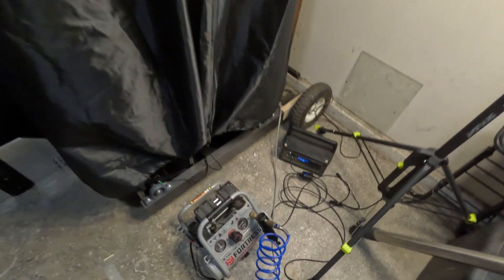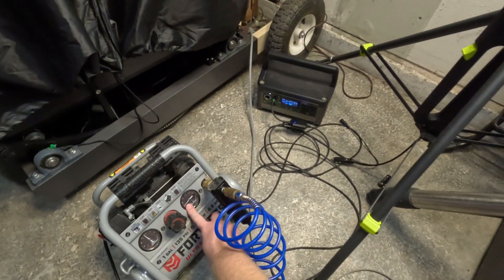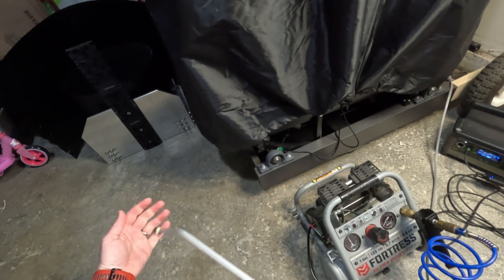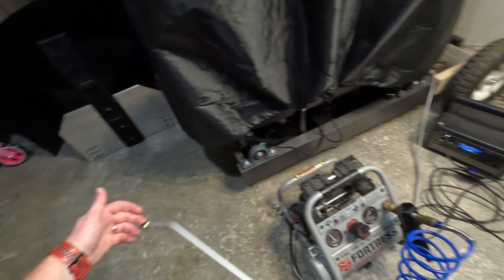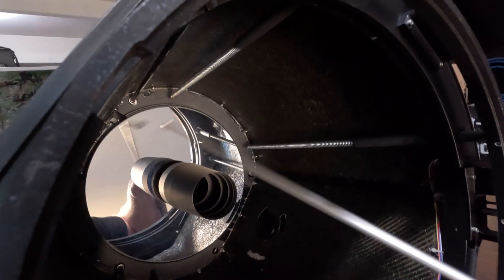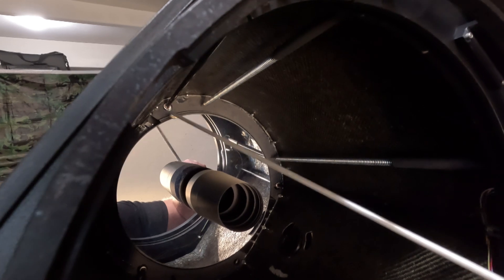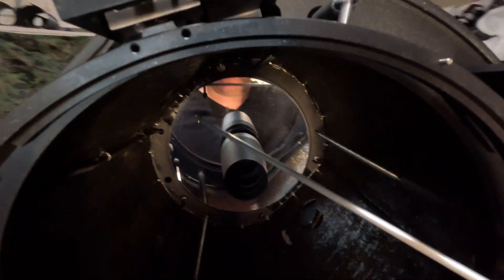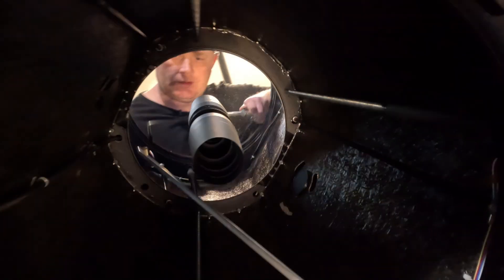Now we're ready to start the cleaning. If you don't have a compressor, again you want one set up with a good filter. Mine is set to about 30 PSI — you don't want it set very high. You want a very gentle stream, similar to what an optical bulb blower puts out. The first step is to blow the mirror off. As you can see there's a little bit of cobwebs on there. As for why this mirror needs cleaning — the original owner was a well-renowned scientist who said he's never been in to touch the mirror.